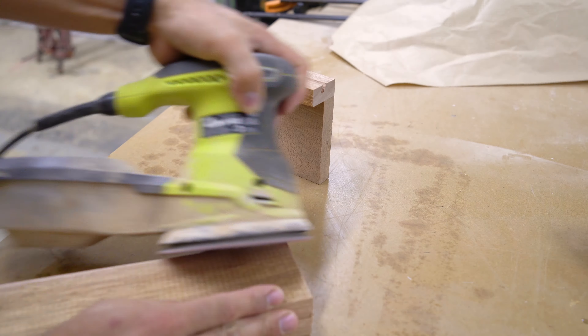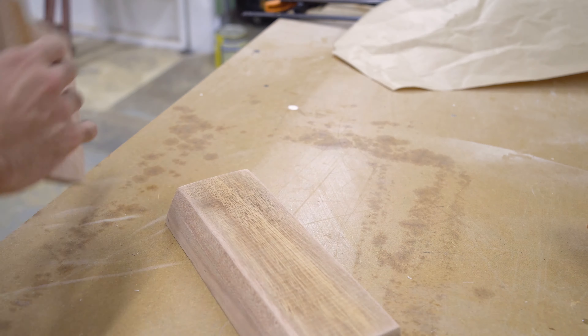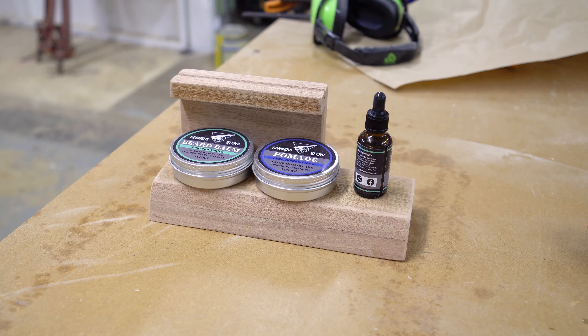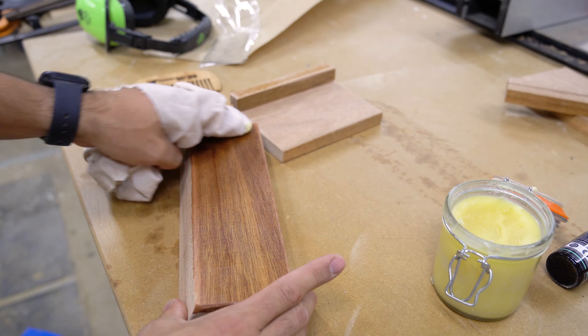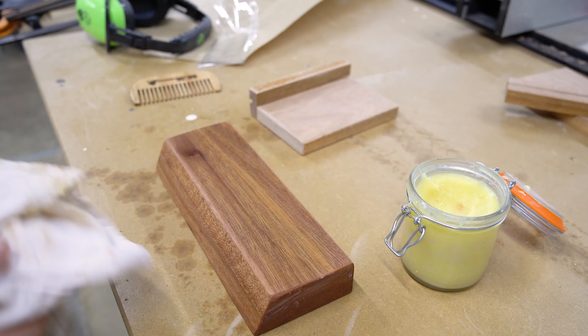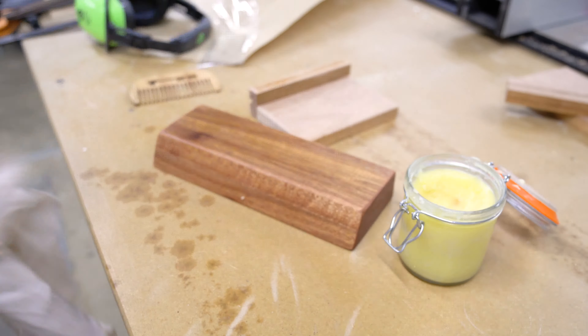I sanded all the pieces and rounded over the edges. I did a little test fit to make sure I was happy with everything, then I added two coats of beeswax polish. This is the same polish I made in a previous video — link will be in the description. After that I pre-drilled the shelf and drilled it into my base.